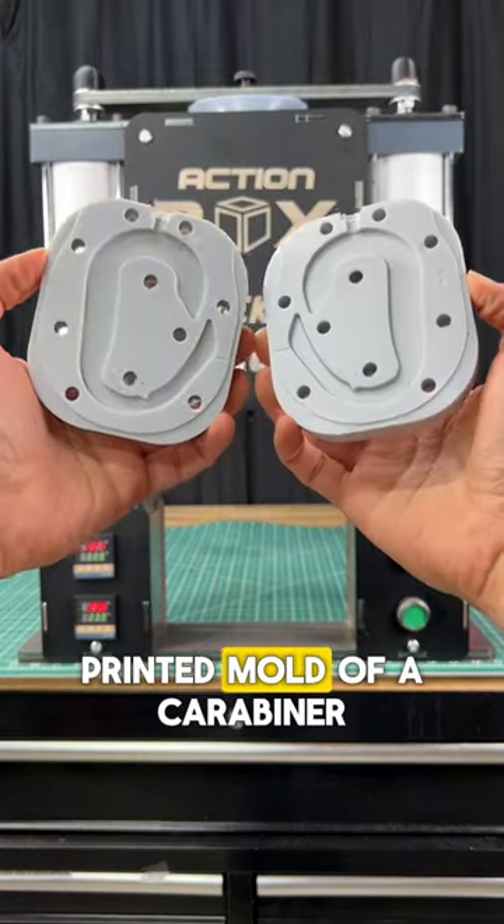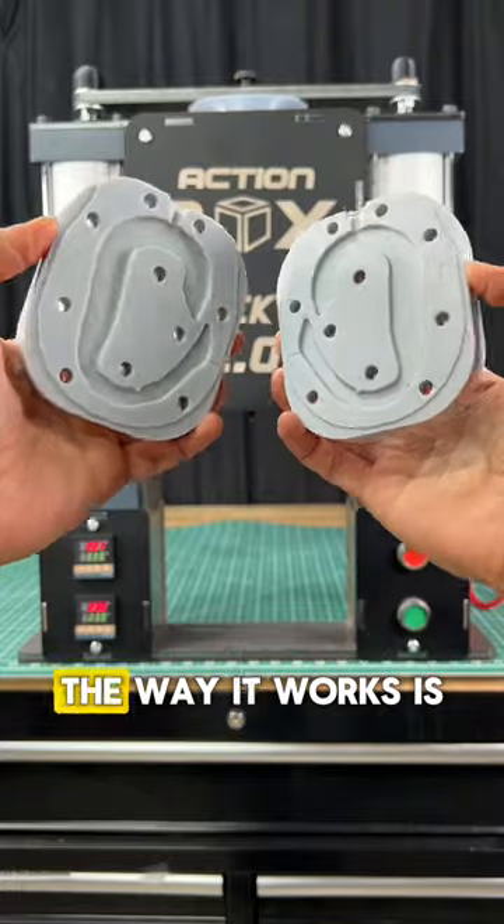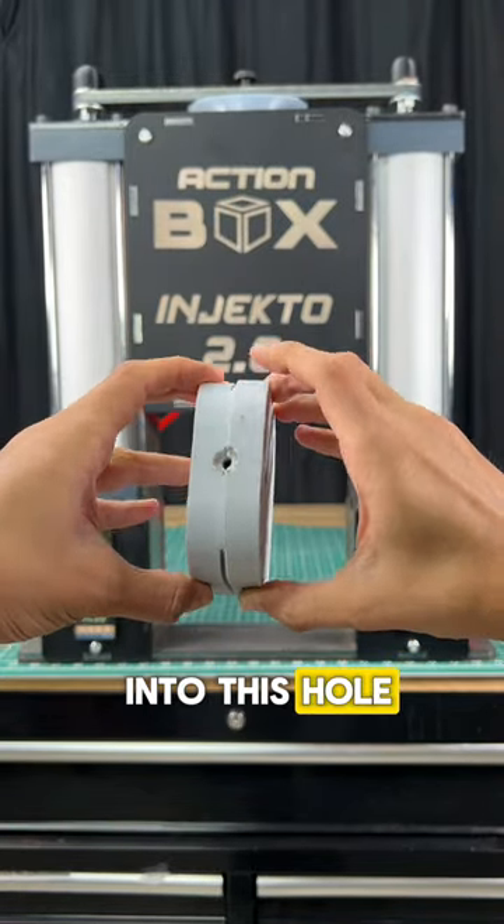This is a 3D printed mold of a carabiner that I can use to make professional plastic parts. The way it works is I close the mold and inject hot plastic into this hole using Injecto.